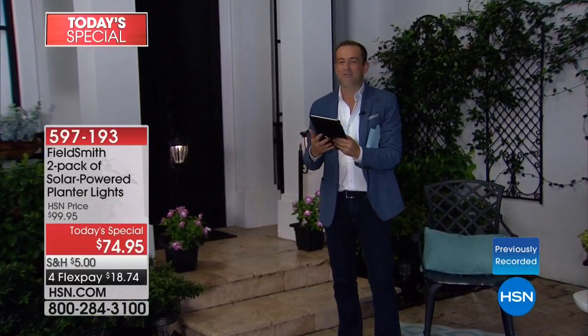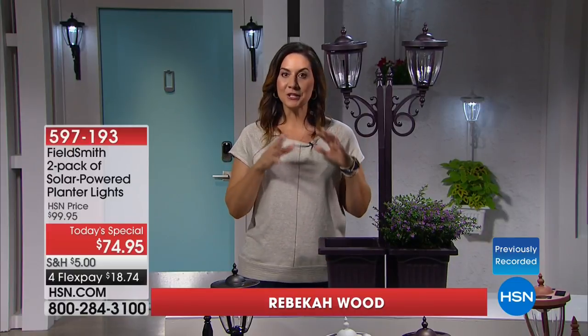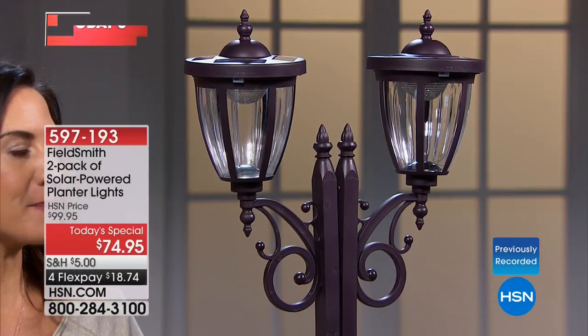I'm joined by my good friend Rebecca Wood. We had a sneak peek on Monday night and there's already a lot of excitement building because summertime is here. These were designed and built exclusively for HSN, inspired by the large lampposts we've been selling for years that everybody loves. A lot of you told us you just don't have the space for an up-to-seven-foot lamppost.